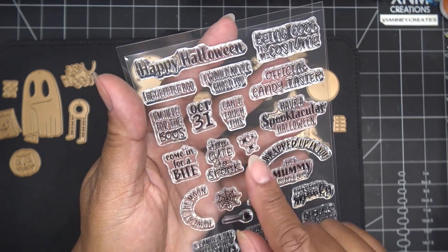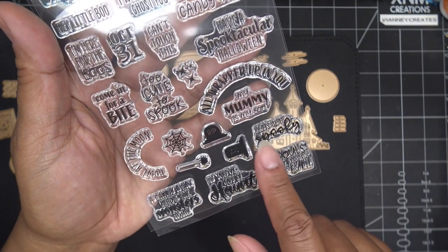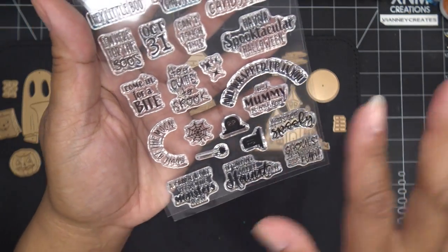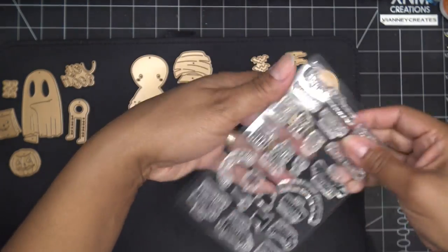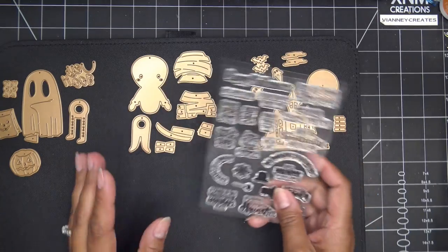'Have a spectacular spooktacular Halloween,' 'Can't touch this,' 'Too cute to spook,' 'All wrapped up in you,' 'My mummy is my boo,' 'Let's get spooky,' 'Ghouls just want to have fun,' 'Howl at the moon' — all kinds of cute things. Anyway, I'm going to grab some papers. I think we'll do both designs today because it's a quick and easy cute little project.